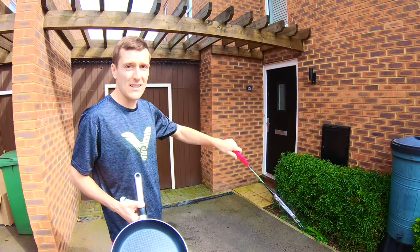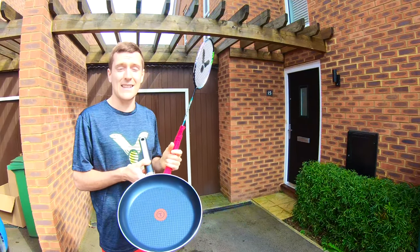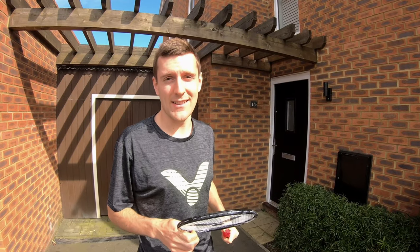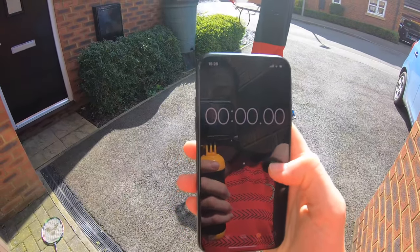Have that nice and relaxed — that emphasises relaxing the fingers. Now we have a challenge for you at home: how many wall hits can you do in 30 seconds? Three, two, one, go!